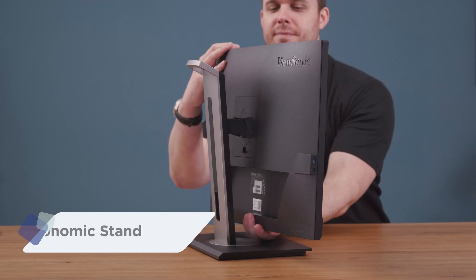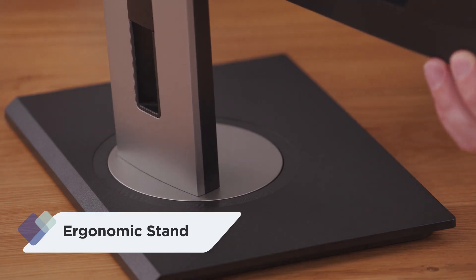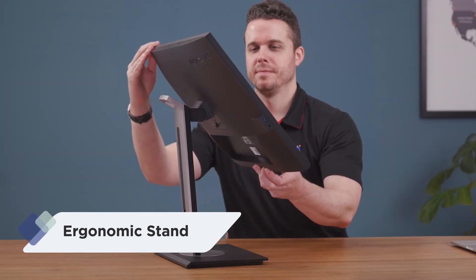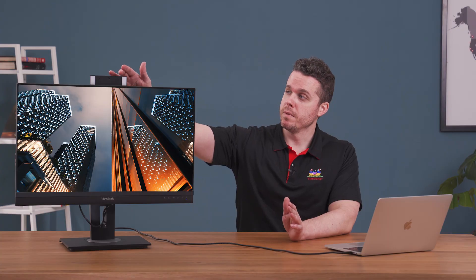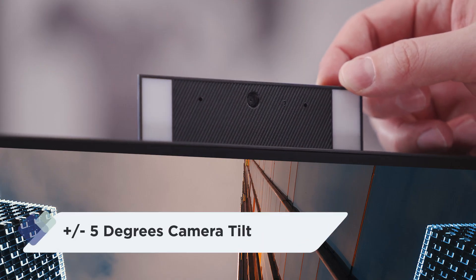The WorkPro VG56V offers a full range of ergonomic flexibility to manage any task or workflow. You can raise the display to an optimal height, swivel, tilt, or pivot 90 degrees for portrait viewing. You can also tilt the webcam plus or minus 5 degrees to get framed just right, so you'll be comfortable and have the perfect angle during video conferencing.